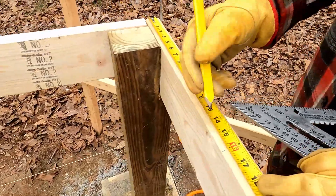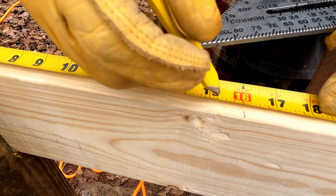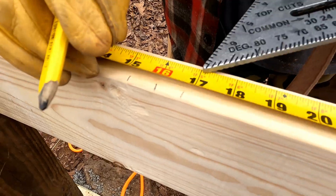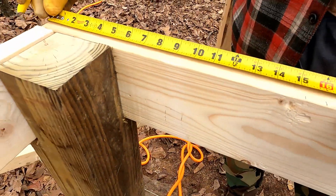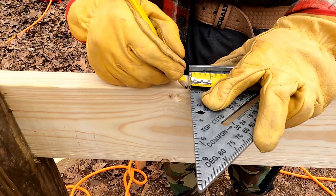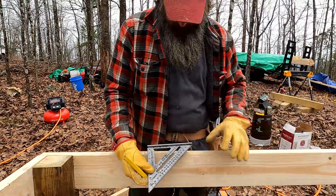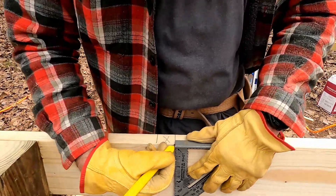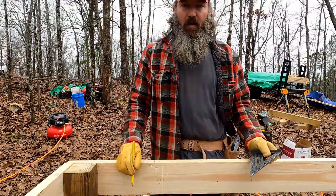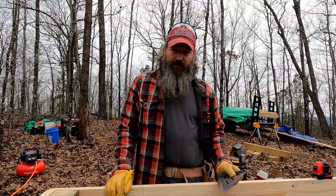Now I'm going to mark out the locations for the joist hangers — 16 inches on center. If you look right here, that's our 16-inch mark. I'll put a mark there. Because we know these boards are an inch and a half thick, we're going to go back three-quarters on each side — one quarter, two quarters, three quarters right there, and the same on the other side. Then I'll draw an X here, and the X tells me that's where my joist hanger goes. I'll run a line down and mark the X, so when I go to hang the joist hangers I know exactly the spot. We'll go all the way down both sides and mark those out.